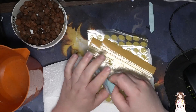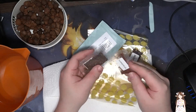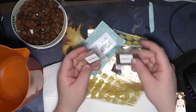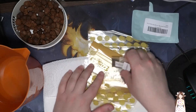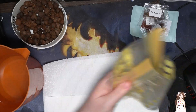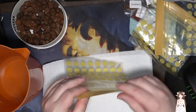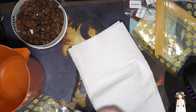We've got grape seeds, strawberry seeds, raspberry seeds, and blueberry seeds. We're just gonna put these all to the side for a second and grab our paper towels.